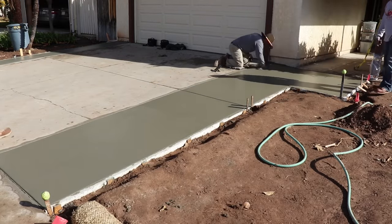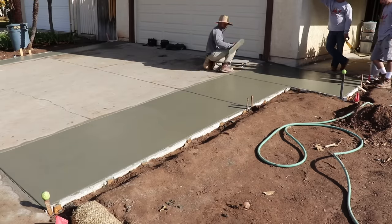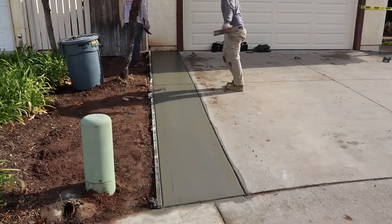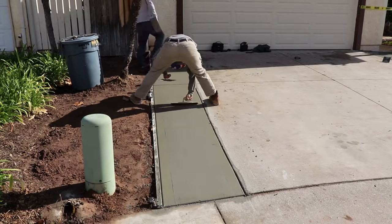The concrete we put in here is all about six inches deep. We didn't have to put any steel reinforcement in it because we've got good depth, big rock, and fiber mesh — that'll be more than adequate for something like this.